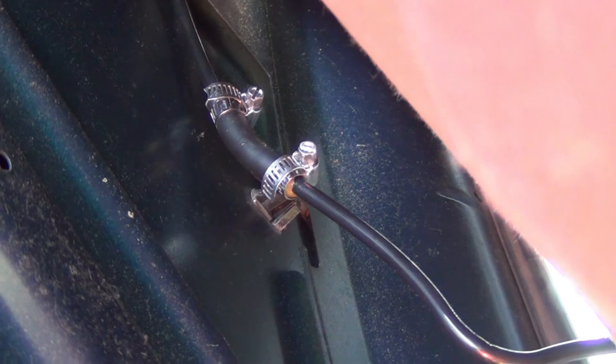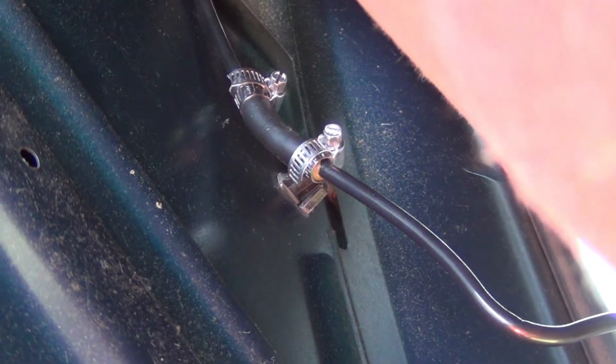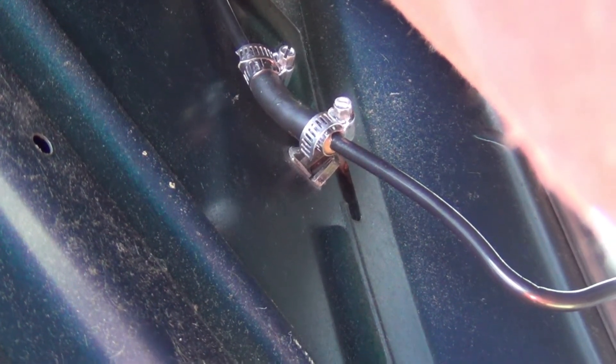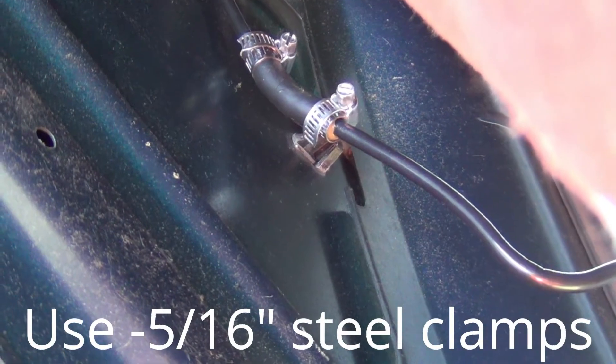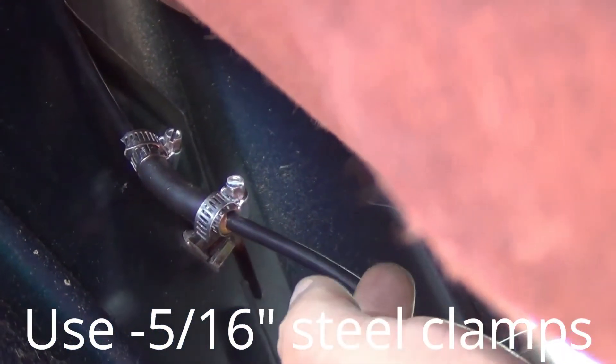I've fixed this before, but I think this is a common problem with a lot of the Ford Tauruses, especially the 2000 through the 2007 model. I think this is a poor design right here.